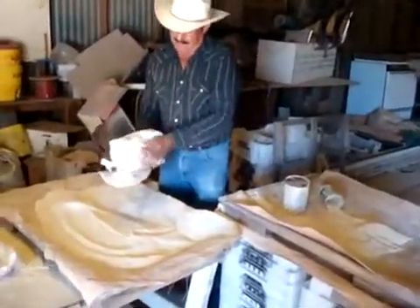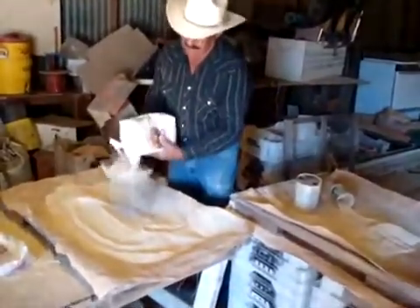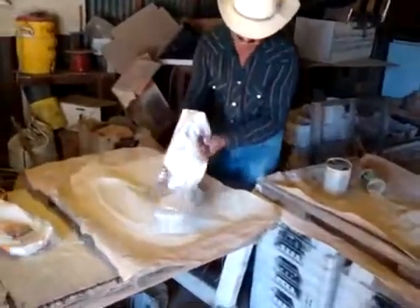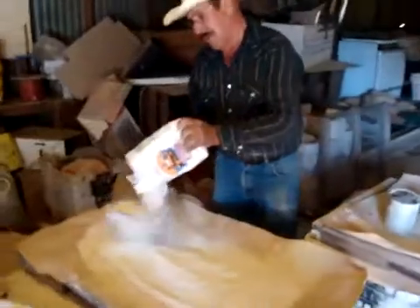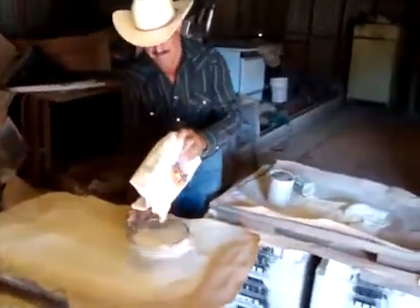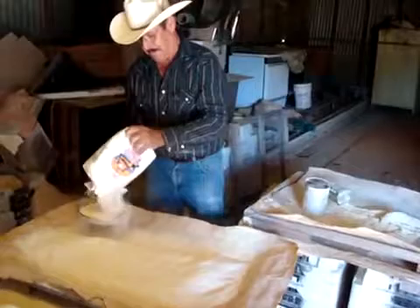Five pounds. Five pounds? Oh okay. So it's all going to get mixed in there. We're cutting it up so that it makes it last a lot longer. That sounds good.